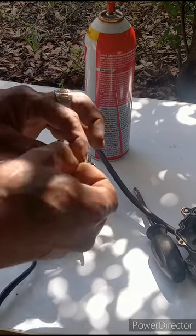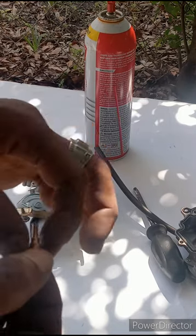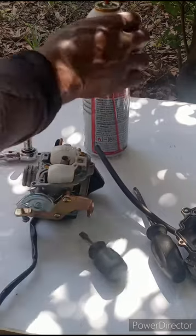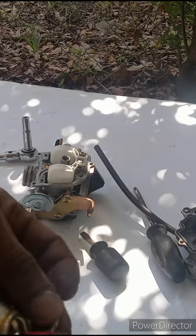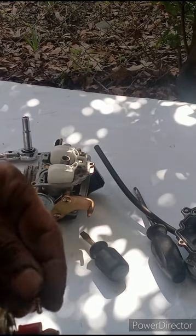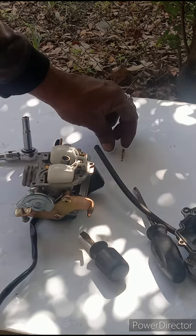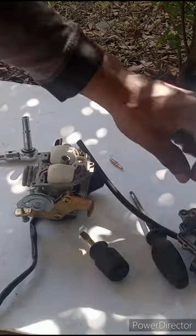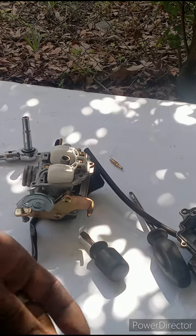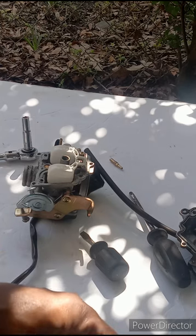Now what you do is look through the top of the jet to see if you can see completely through. Check if there's any crud or dirt in there. Get your carb spray and give it a shot or two — be careful not to get it in your eyes. Spray carb spray through all of them, making sure it's coming through all the holes and passages.